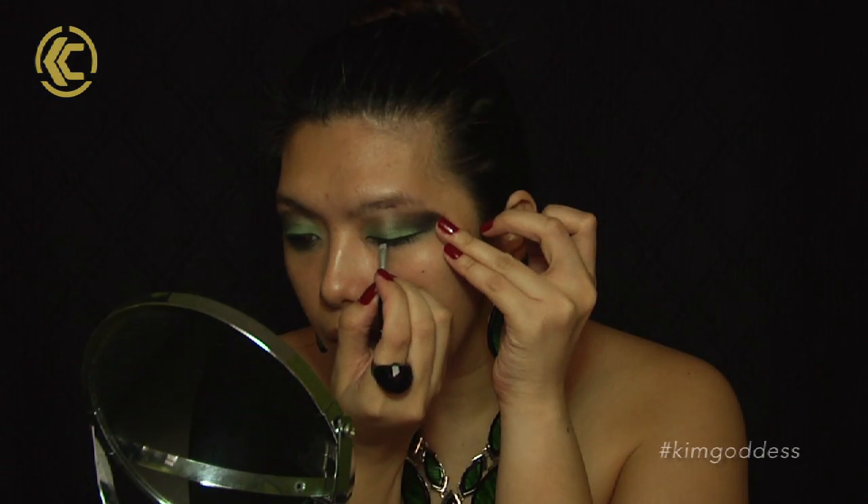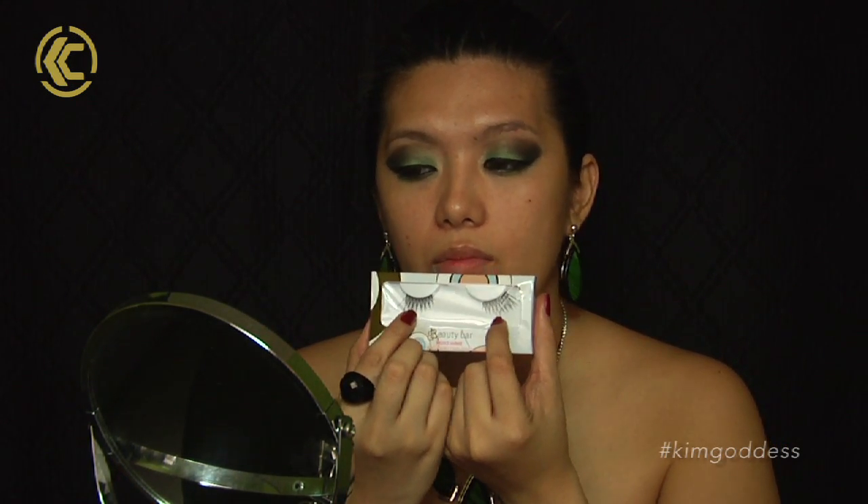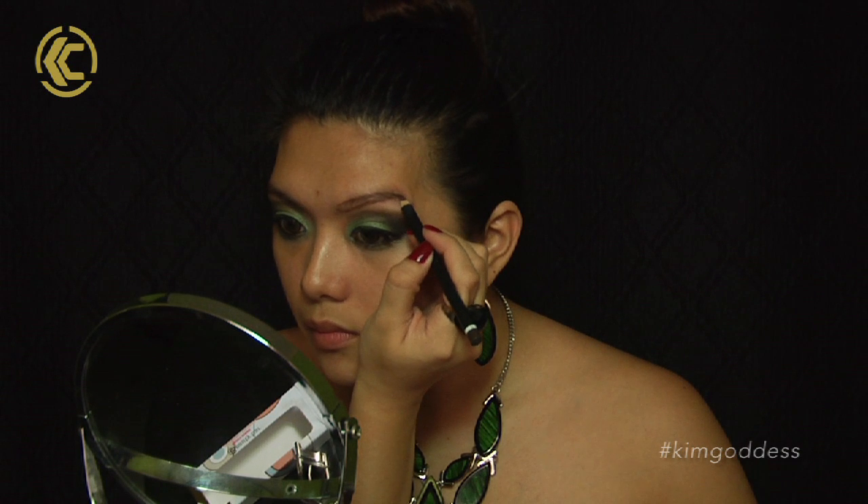Combine all of the eyeshadows we've used and put it below your eyes. Now it's time for the eyeliner — use a gel eyeliner, then use a mascara. Then it's time to put on your false eyelashes. For the inner corner highlight, use a glittery green eyeshadow.